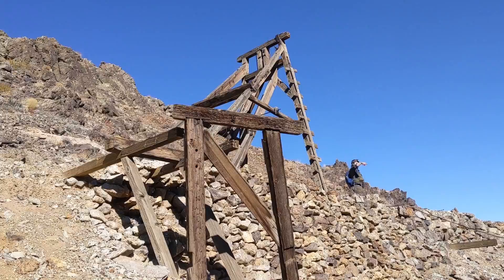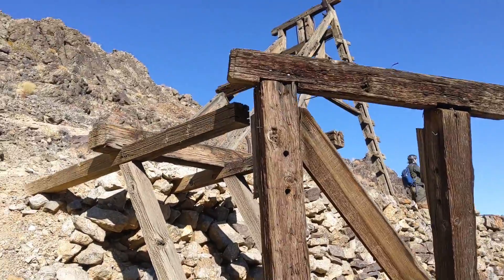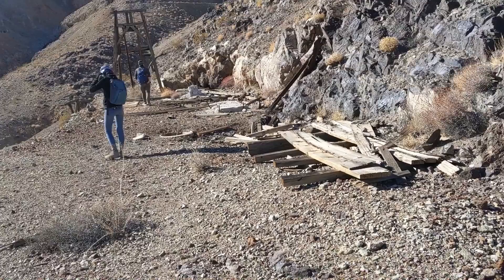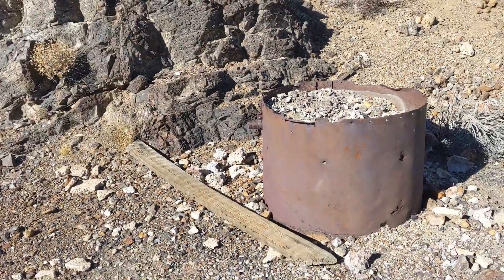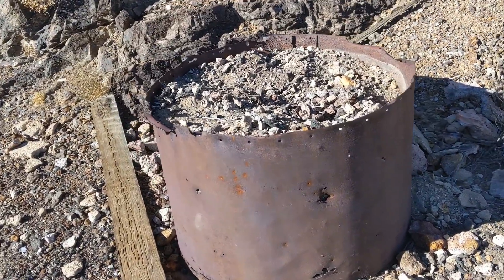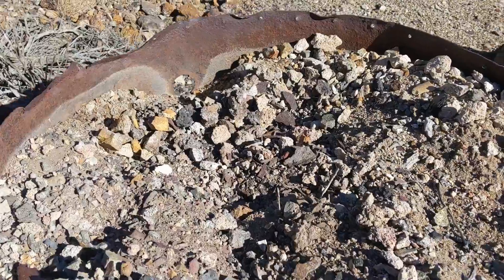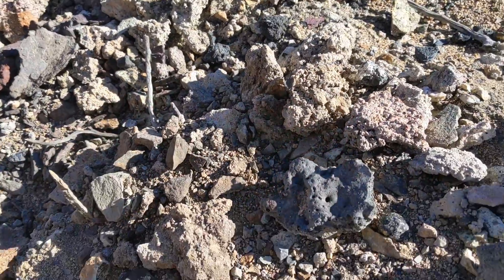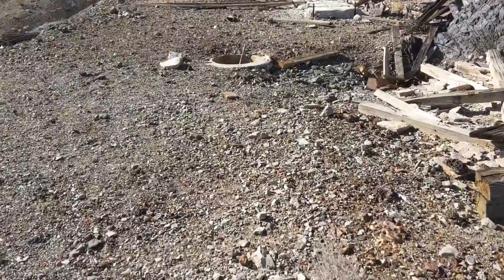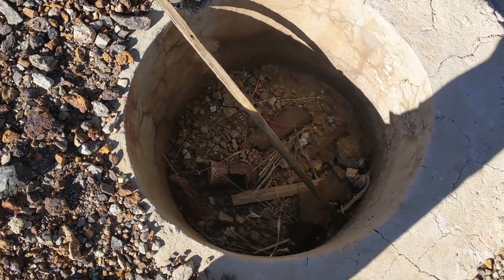This is a very old mine, apparently dating back to the late 1800s — could have been worked possibly in the 1870s according to the other mines in the area. At the top here we have an anvil stump, which would have been the blacksmith's forge. You can even see pieces of slag inside of it, and there are a whole bunch of foundations over here.